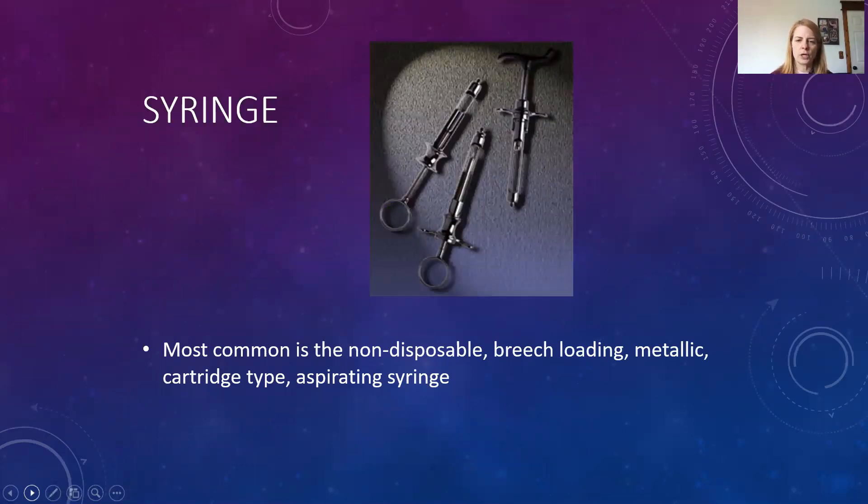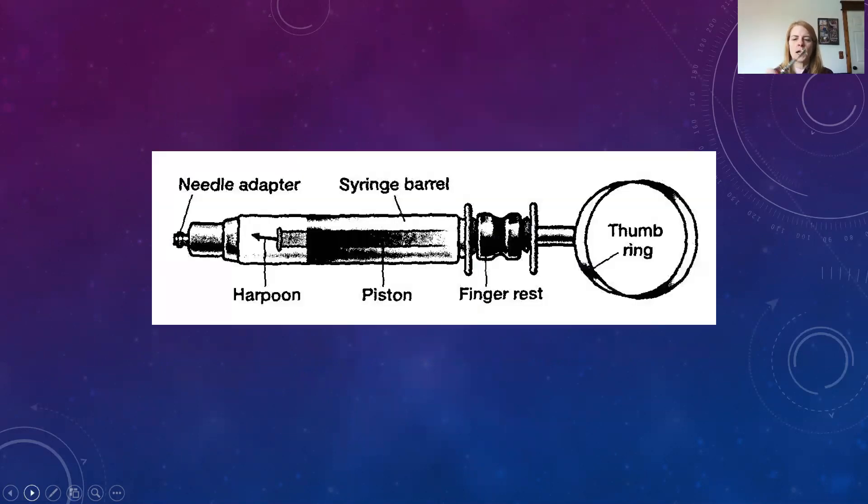The most common type of syringe we're going to use is a non-disposable breech-loading metallic cartridge type aspirating syringe. This aspirating syringe is either winged or no wings — with little wings to help you hang on. Here's our needle adapter, our syringe barrel where our local anesthetic cartridge goes, our finger rest — either winged or no wings. Then we've got our harpoon, which is a sharp pointed metal harpoon that is going to engage in the end of the rubber stopper. Our piston is going to push that harpoon back and forth.